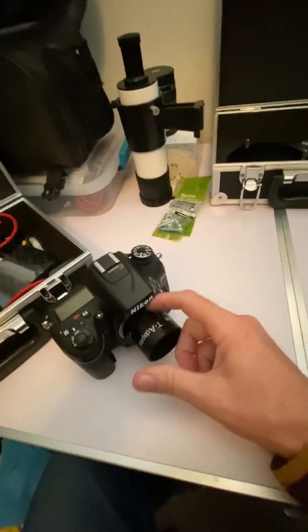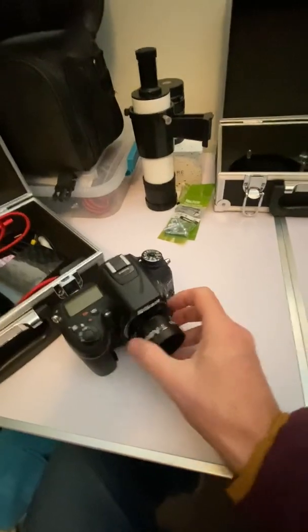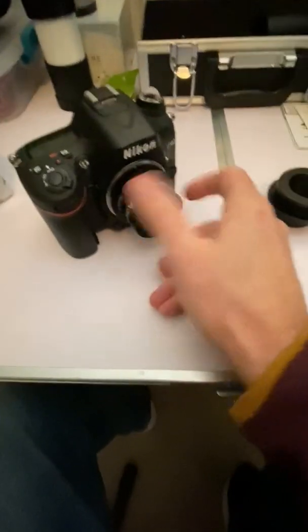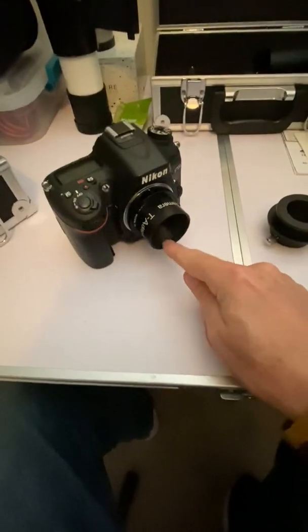I do have my T-ring for my Nikon, so I've pulled the lens off and have the T-ring attached. Then this little T-adapter just screws right in there. On the inside there are some female threads.